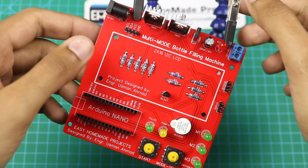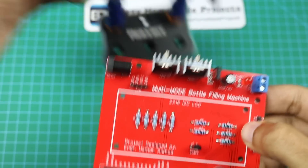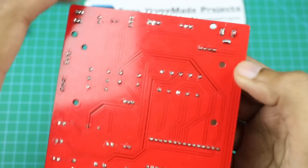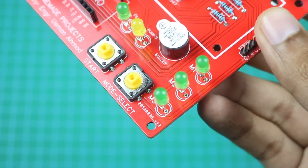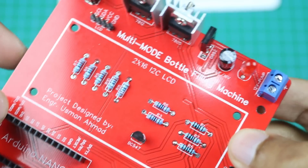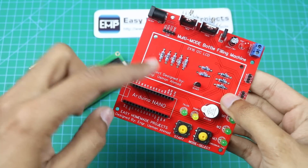Our component soldering is now complete. Now we will attach this LCD to our control board circuit.